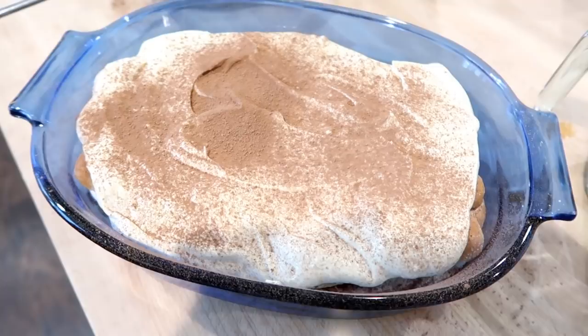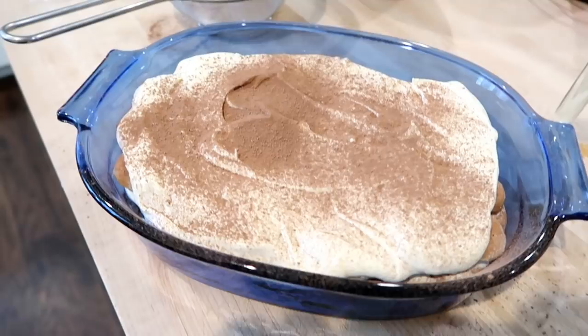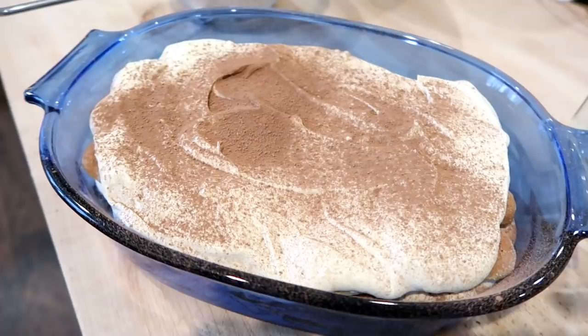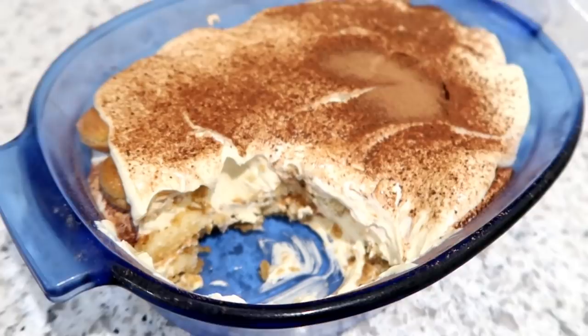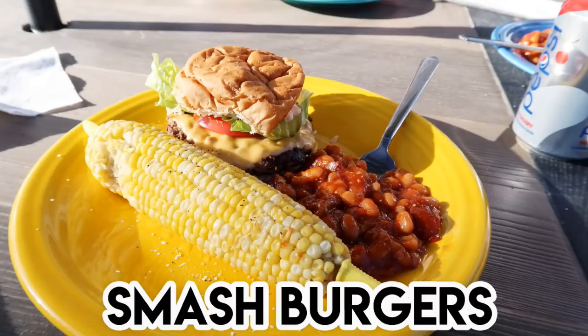Here is the finished tiramisu. We kept it in the fridge for about two days and ate it for dessert. It does have a strong marsala and coffee flavor, so if you don't like coffee this might not be for you. It's a very traditional Italian dessert and one of Adam and Kira's favorites. I seem to be making a lot of things during this self-isolation period that I haven't made in a while.